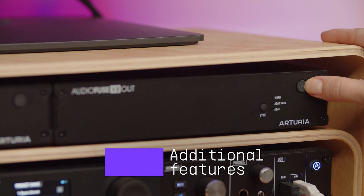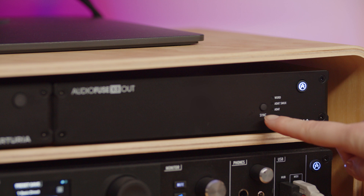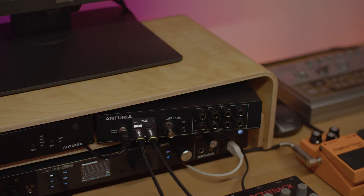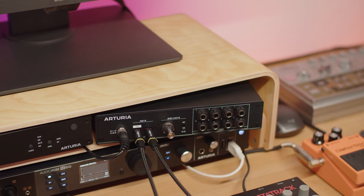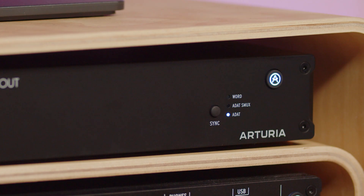AudioFuse X8 Out's front panel offers an on/off switch to turn the unit on and off, as well as the sync selection button. You can choose three sync sources: word clock, ADAT, and ADAT SMUX. Pressing sync switches between ADAT sync and word clock sync if there is a valid word clock received by the unit. There are two ways to enable SMUX. First, when the data received by the ADAT cable does mention SMUX information, the device automatically switches to the correct sync mode. Second, when the data received does not mention SMUX information, you manually long press the sync button until ADAT SMUX is selected.